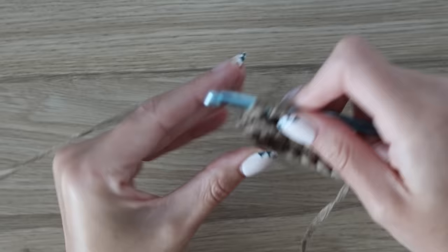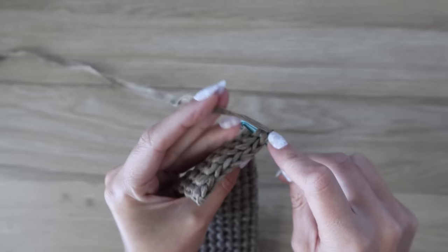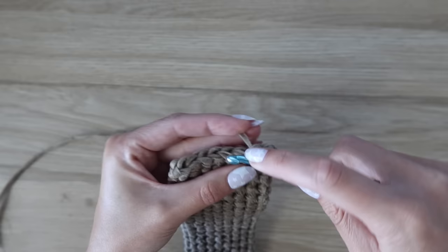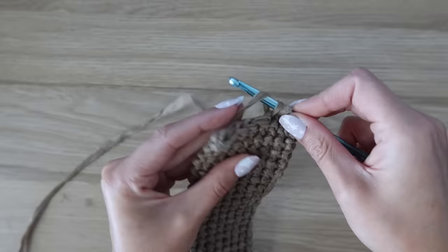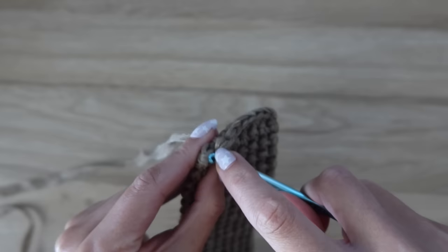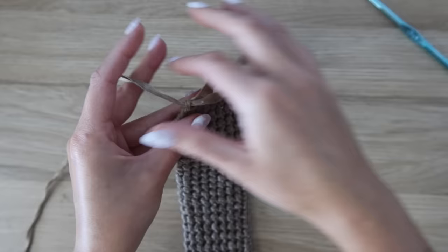Once you have about 24 inches of strap length, work the final row slightly differently: insert your hook into both the front and back loop of the current row plus the back loop of the stitch from the row below. This gives a nice clean edge. You'll still have eight single crochet, then fasten off leaving a tail long enough to sew. Go back and make a second identical strap.